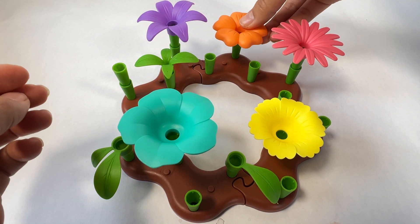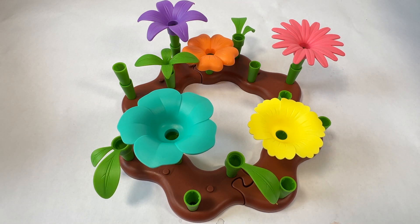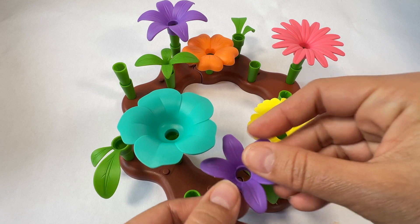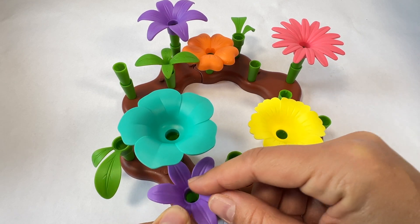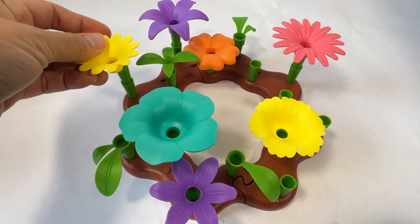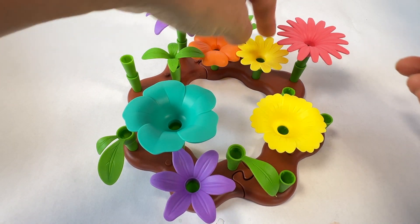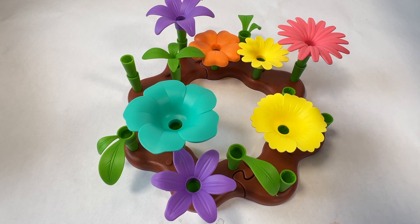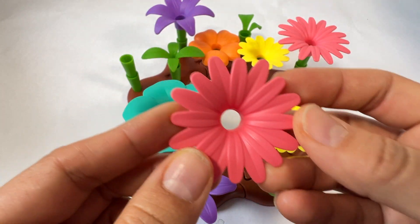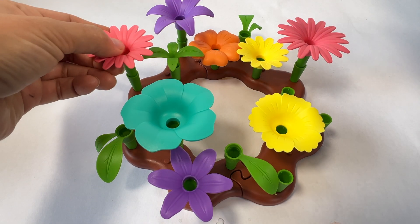We're making a beautiful garden with our beautiful flowers. This flower has purple petals. Here's another yellow flower. This flower has pink petals. It's getting a little crowded!